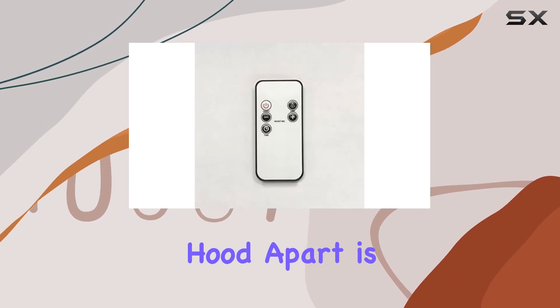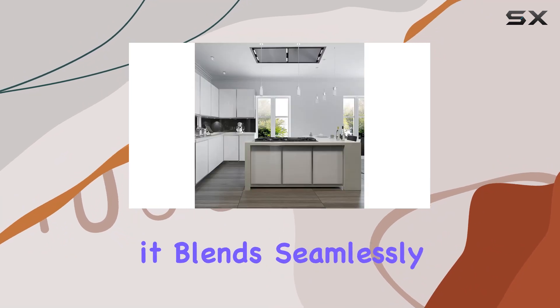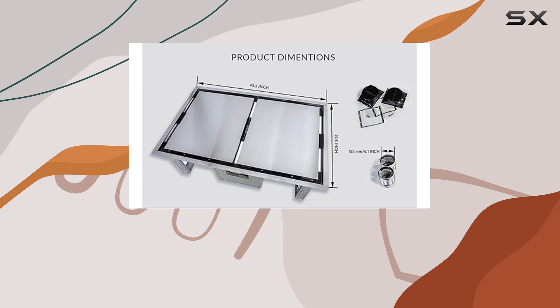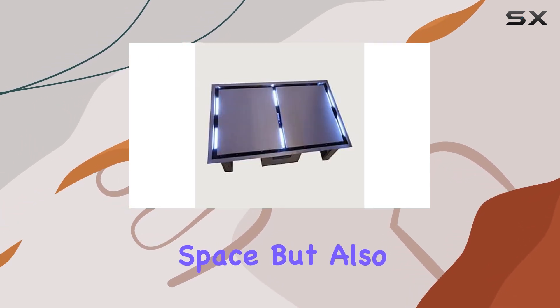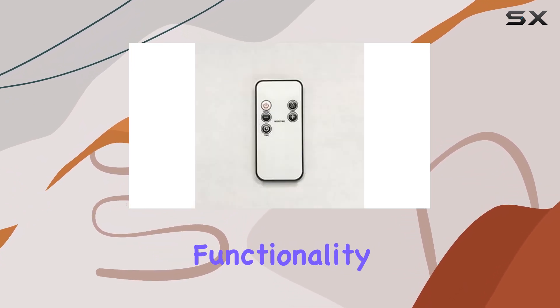What sets this range hood apart is its built-in design. Perfectly recessed within a kitchen soffit, it blends seamlessly into the architecture of your kitchen, maintaining a sleek and unobtrusive profile. This design choice not only saves space but also enhances the overall aesthetic of your cooking area without sacrificing functionality.